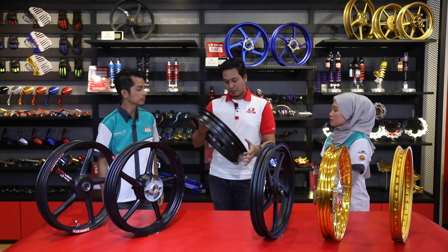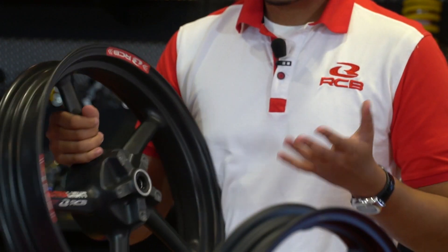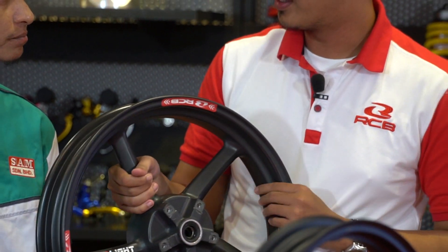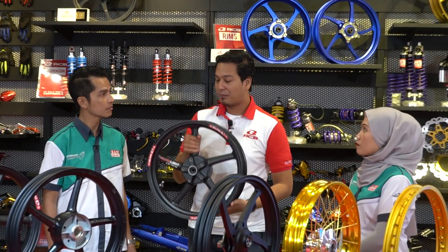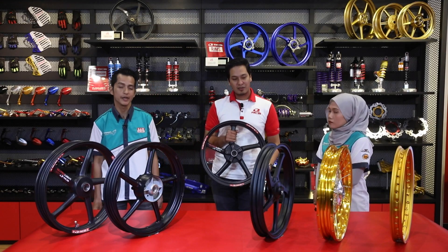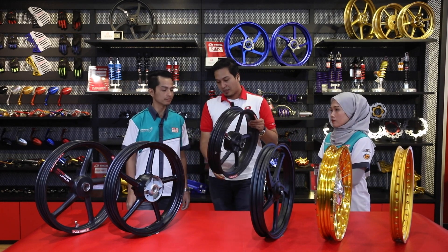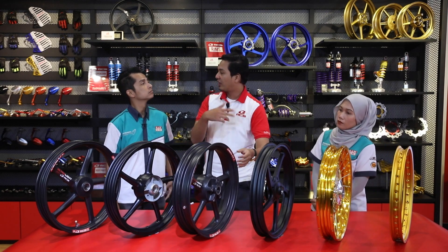Carbon fiber rim menggunakan carbon fiber - material yang kita tahu sangat kuat dan sangat ringan. Kalau kita bandingkan, kekuatannya sama ada setaraf atau lagi kuat daripada forge rim, tapi beratnya jauh lebih ringan. Kalau kita nampak pattern dia, makin lama makin ringan.